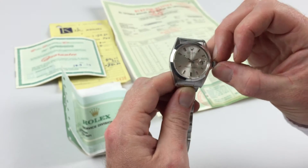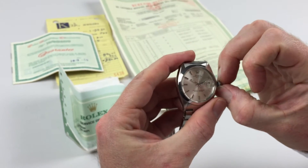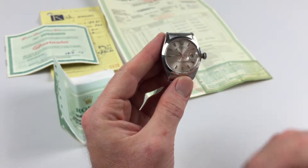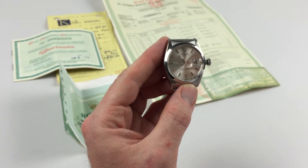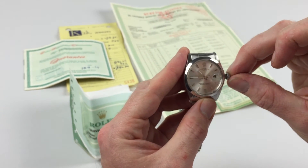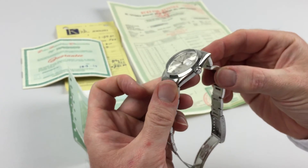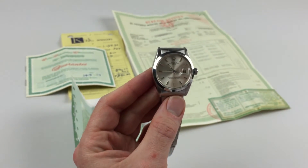In order to change the hand setting, pull the crown a further notch away from the watch. You can then advance the hands. Then to return the crown to the original position, push the crown towards the watch and twist away from you simultaneously, so that the crown lies tight to the body of the watch, and the watch is then ready to be worn.